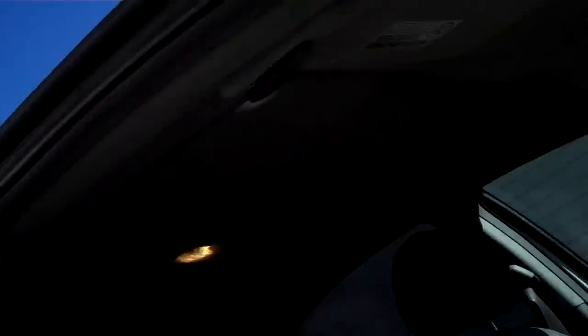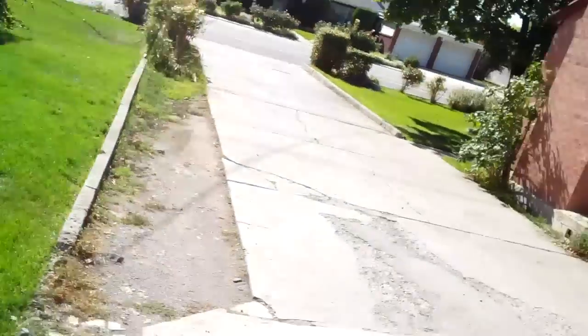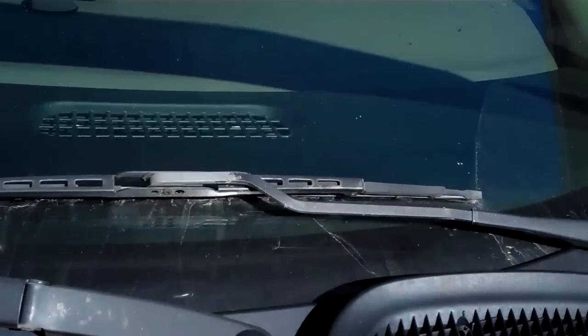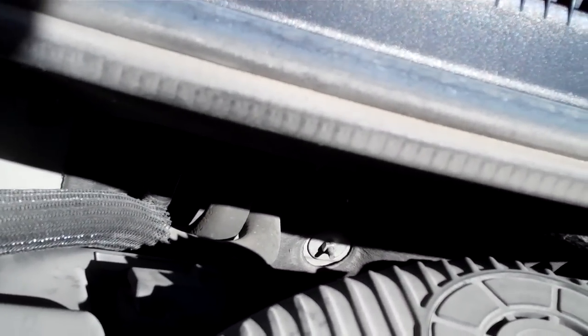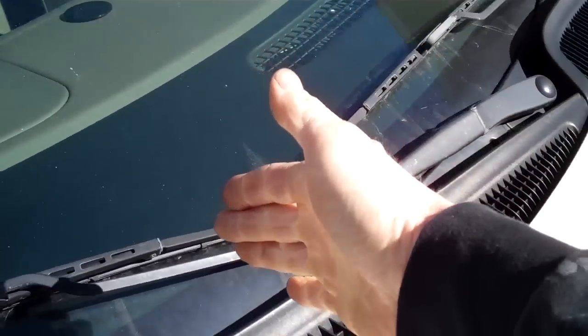Your blower motor is located — the way to find it is, go around and pop the hood on your car. Look at the back firewall — that's the part that separates the engine compartment from the cabin — and you'll see two hoses that go in, heater hoses, and they'll give you an indication where it is. Look at your AC lines that go into the same box, so I know it's going to be on the passenger side on this car at about this point.